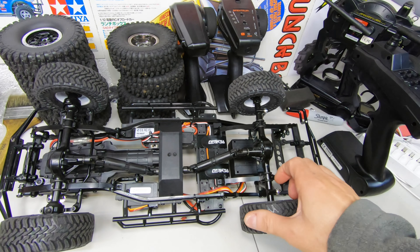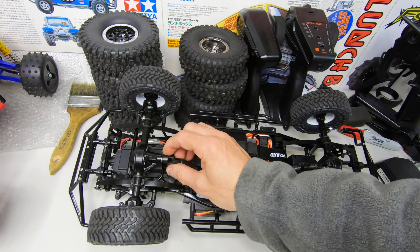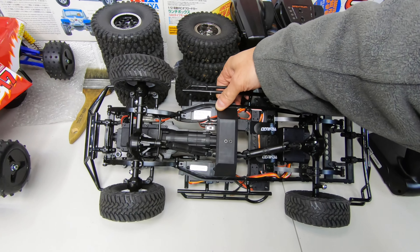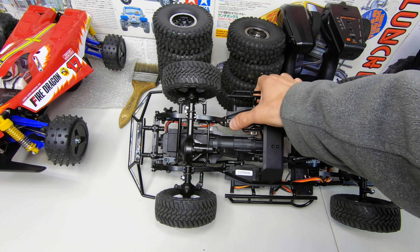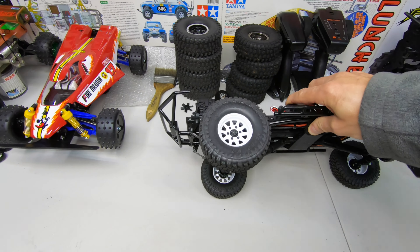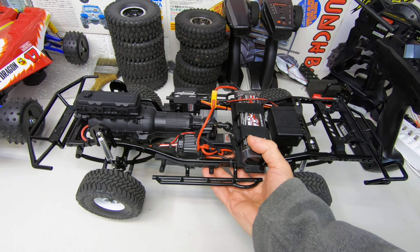Even the drive shafts here — I can't turn it because it's in low gear, but check these. Take them all out and thread lock the grub screws. Everything. The shackle things for the leaf springs too — thread lock all of it.